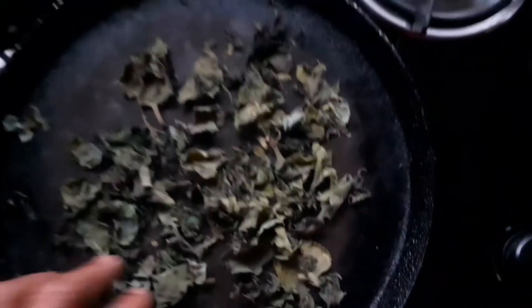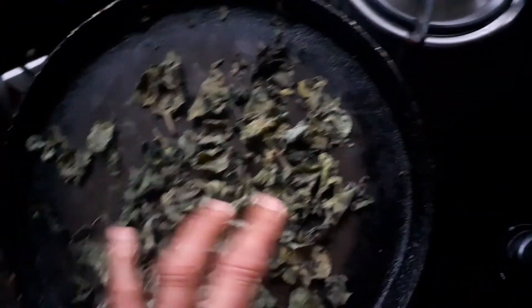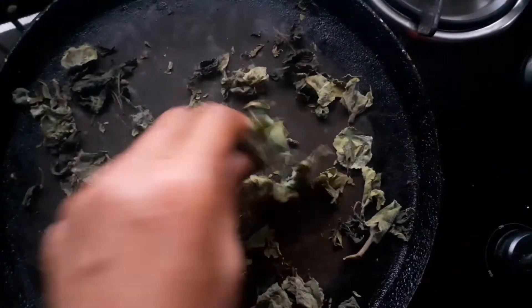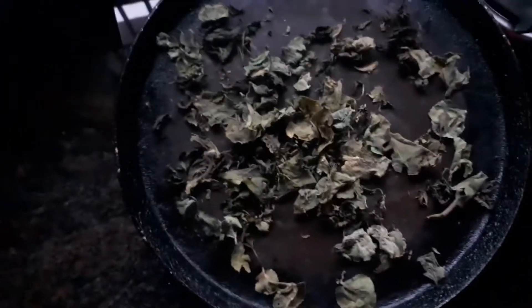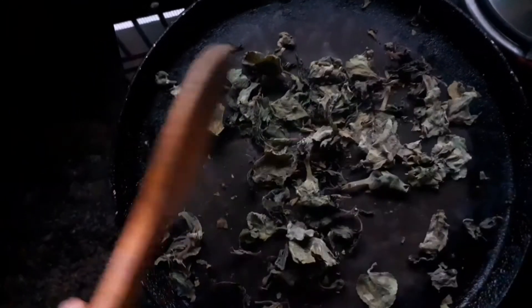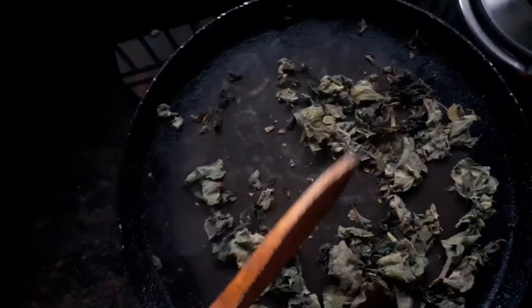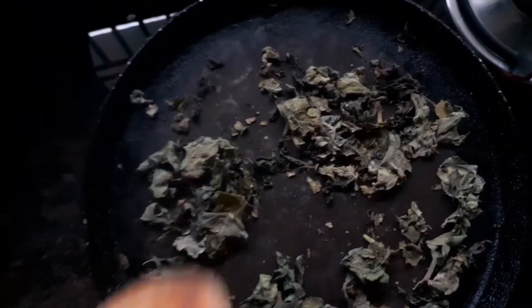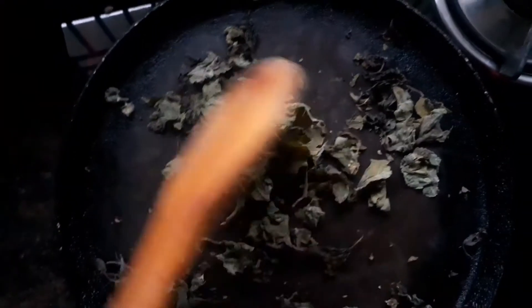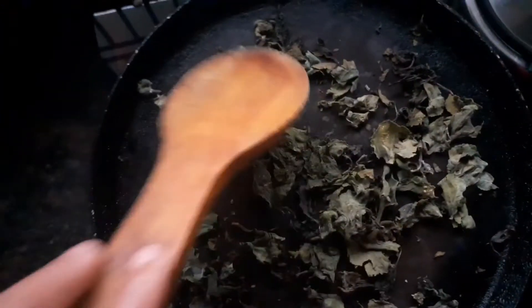I am going to mix it with the leaf. We will mix it with the leaf.